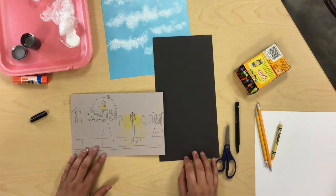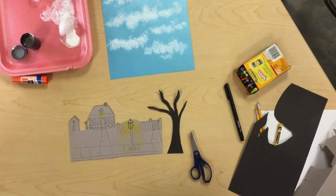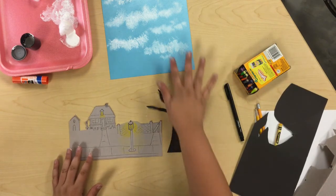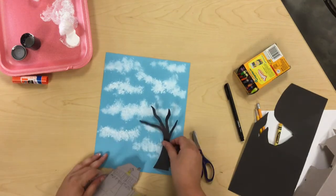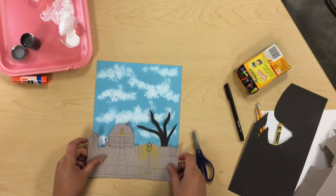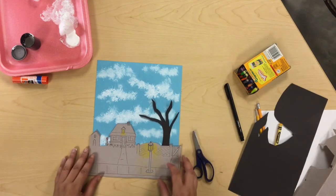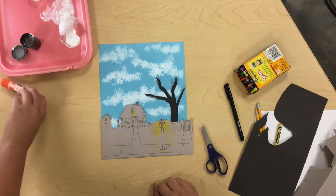Once you have your street scene drawn, you're ready to cut it out. Once all of your street scene pieces are cut out and your clouds are dry, you can now arrange them on the foreground of your project. When you've found an arrangement you like, you're ready to glue it down.